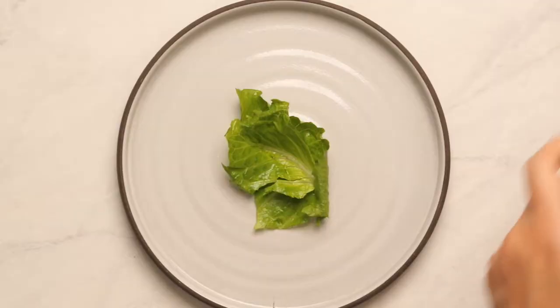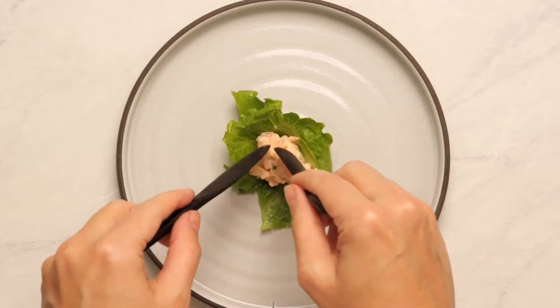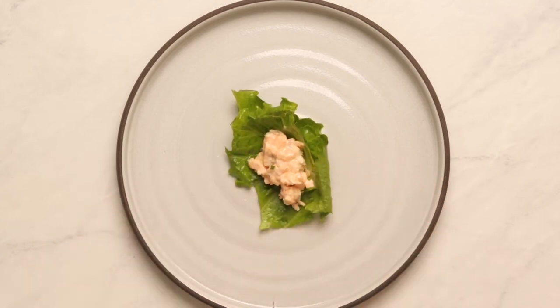I did notice that it needs time to set. It tasted better the next day when the flavors had time to really meld into each other, but it was also refreshing and comforting. Now at Le Bernardin, they'll thinly slice a baguette and serve you just two little bites of the rillette that way.